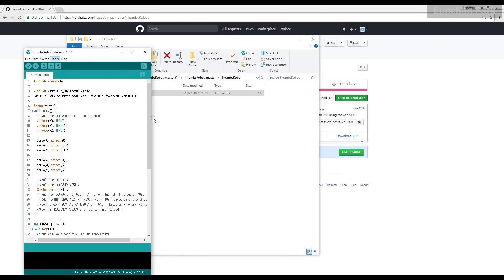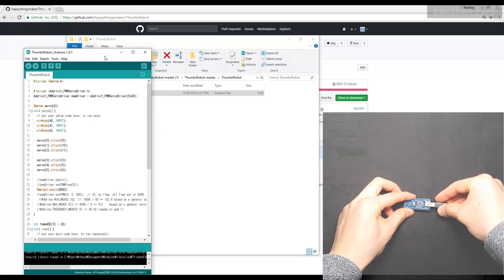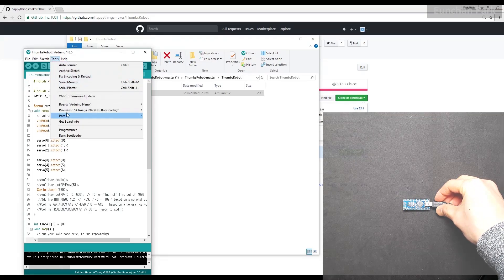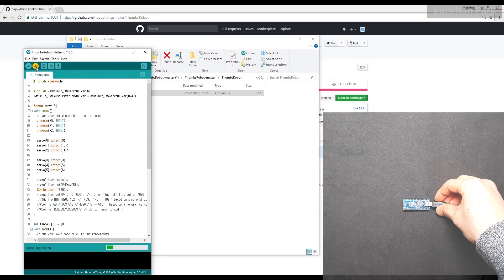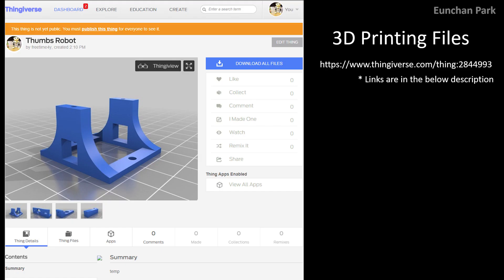If you haven't installed the Arduino IDE yet, please visit the link and install it. Select Arduino Nano and select the ATmega328 old bootloader version. Plug in the USB cable and a new port will appear — click that port and hit the upload button.